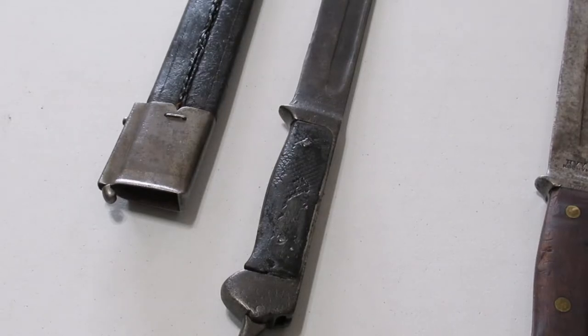This one I'm showing is a first pattern. The first batch was outsourced to Alex Koppel in Solingen, Germany, a famous knife and sword making town. I've seen others that were made by Weyersburg, also in Solingen.